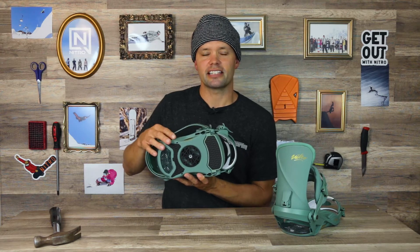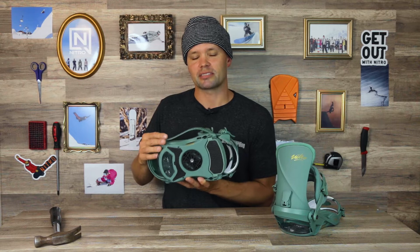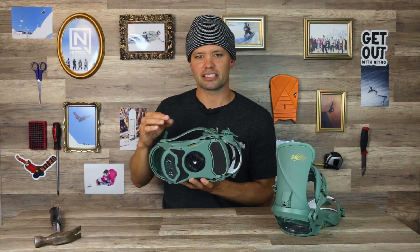The mini disc is smaller than a standard disc, reducing the dead space under the foot of the binding and allowing your board to flex more naturally underfoot. It also has the angle lock feature so you get the perfect angles every single time.